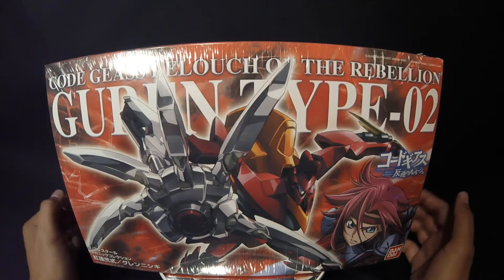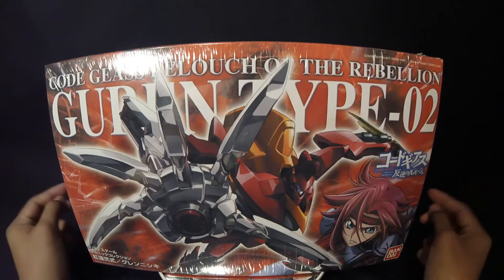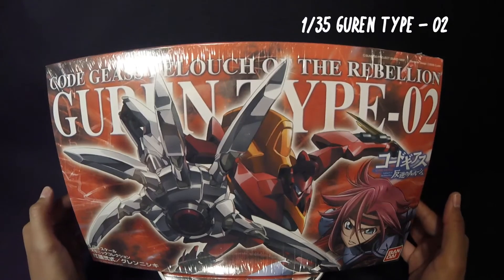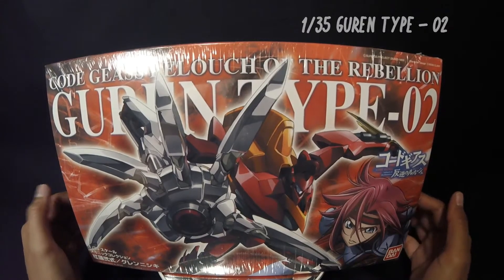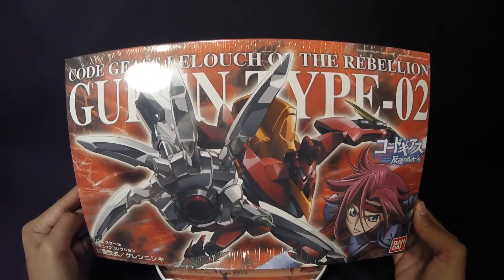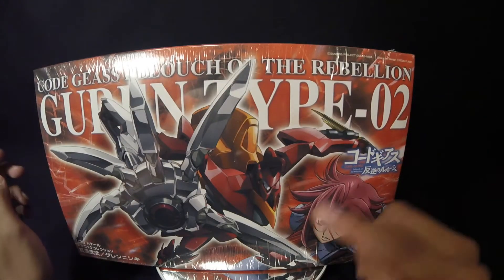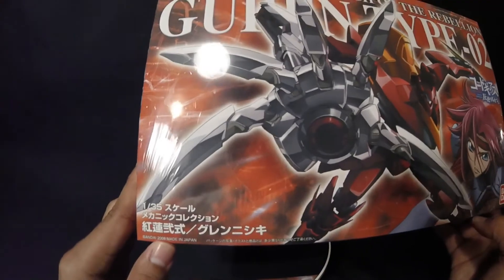Let's get started — I got this beautiful thing, yes, two beautiful things. This is a nightmare frame. This is from Code Geass Lucia the Rebellion — this is going to be the Gurren Type 0-2. I freaking love Code Geass, I've always wanted to get some model kits, and finally thank you Hobbiton USA in San Antonio. We're going to go ahead and unbox this. Look at the beautiful box art — most likely CGI — and the logo right here: Code Geass Lucia the Rebellion, Gurren Type 0-2.